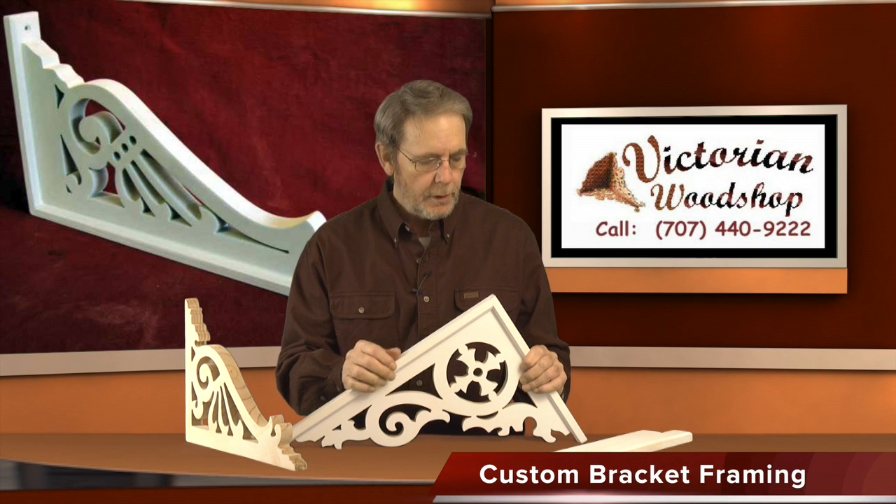Hello, this is Tom Fredrickson with the Victorian Woodshop. We're going to talk today about our custom framing option for any of our brackets. We can also do it on our gables and Bracket Buddies as well. Framing is not a traditional look for an old true Victorian home — they weren't really using frames in the originals — but it has become so popular over the last couple of decades that I find myself making more and more of them, and wanted to put up a specific video on it.